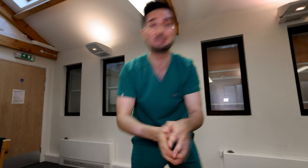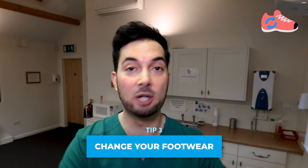Tip number three: change your footwear. Do not wear the same shoes every day to work or to the gym — you need to rotate with a fresh pair every single day. For example, I have three pairs of work shoes and three pairs of running and gym shoes that I rotate every day. The reason is it takes 24 to 48 hours for your shoes to dry out. We're trying to avoid moisture and dampness. Also, don't wear them too tight — your feet need to breathe.